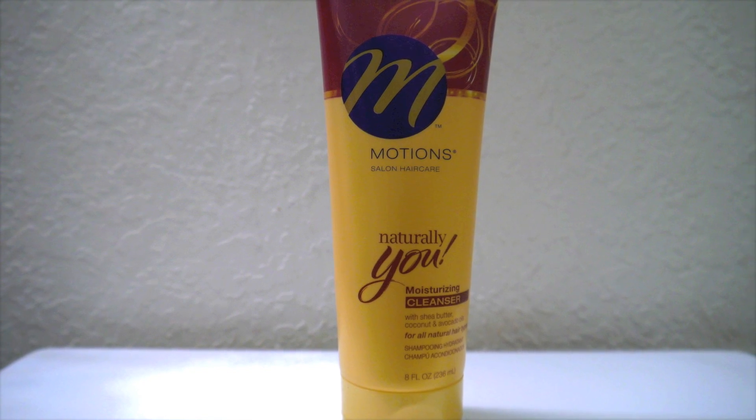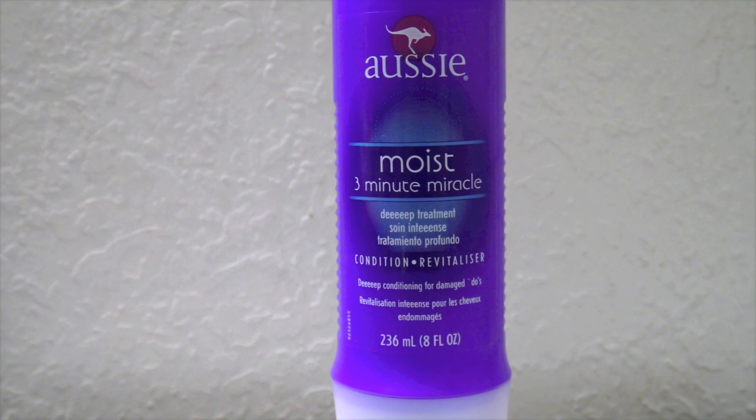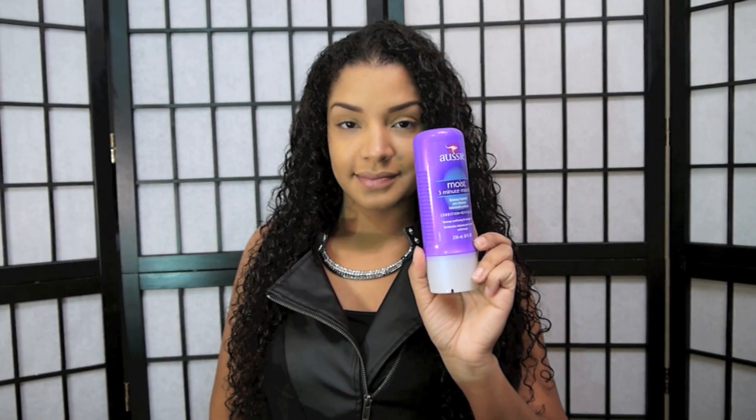For this hairstyle I'm going to start with freshly washed hair. I'm going to be using the Motions Naturally You moisturizing cleanser shampoo, and after a couple washes I'll rinse that out and follow with the Aussie 3-Minute Moist deep conditioner. I'm going to detangle my hair in the shower and rinse out most of the conditioner.